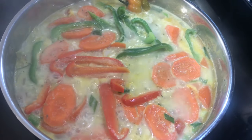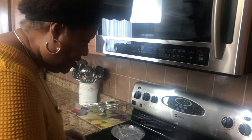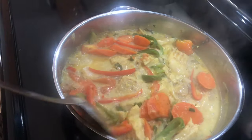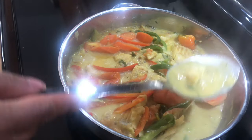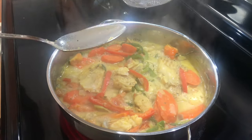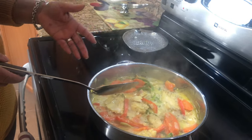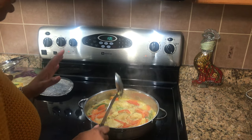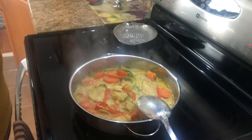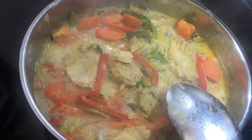The sauce is going to reduce and become nice and thick, and you won't have the separation. This looks good — see how much it's reduced. We now have just enough gravy. This is done, it looks beautiful and tastes really nice. I'm just going to turn it off. Like I said, it only took about half an hour — the cutfish cooks really quick so you don't have to overcook.